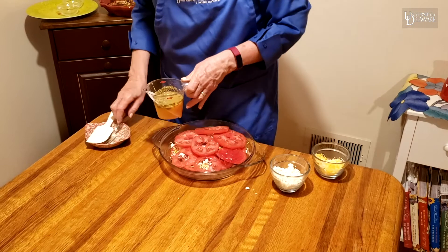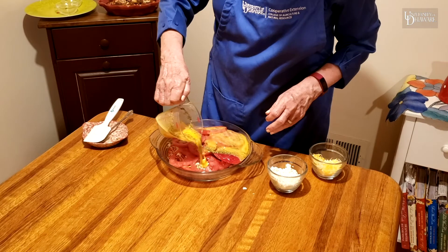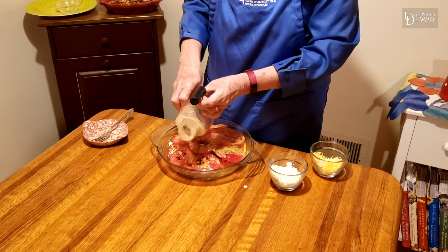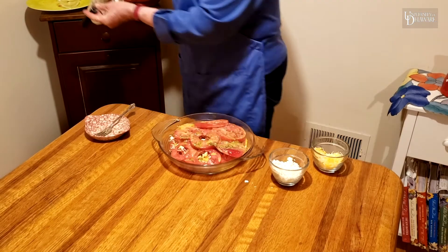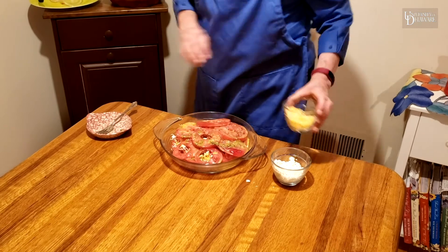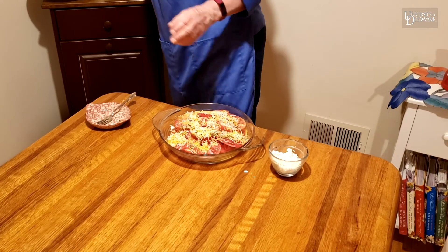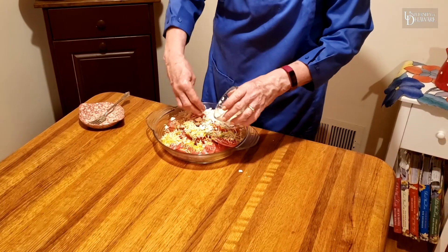I'm going to pour that over top of my ingredients — a nice layer. I've already preset my oven to 425 degrees. My last layer is going to be the two cheeses — the cheddar and the feta on top. You can see it's a really simple recipe to put together. Pop it in the oven for about 45 minutes.